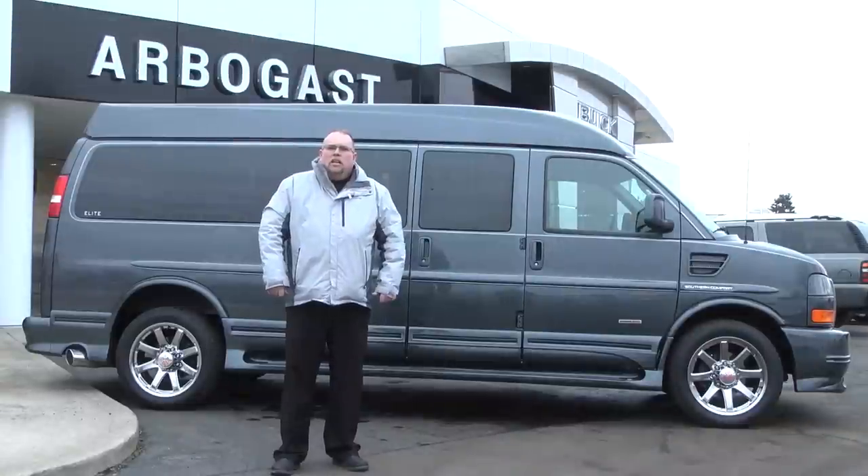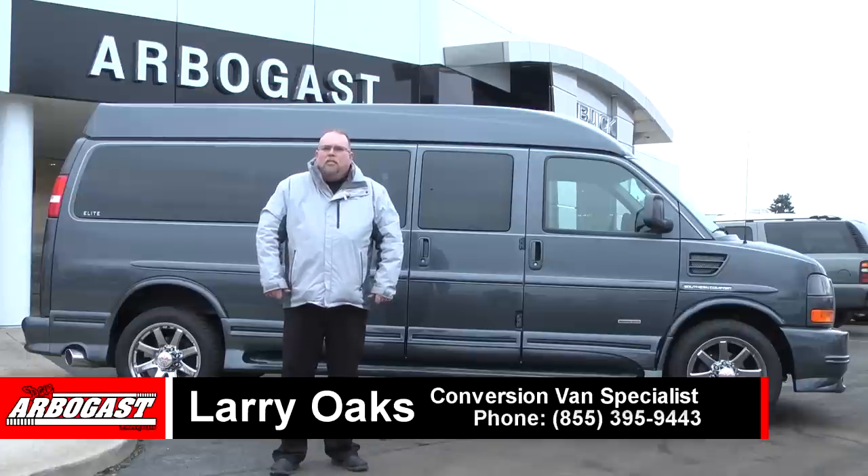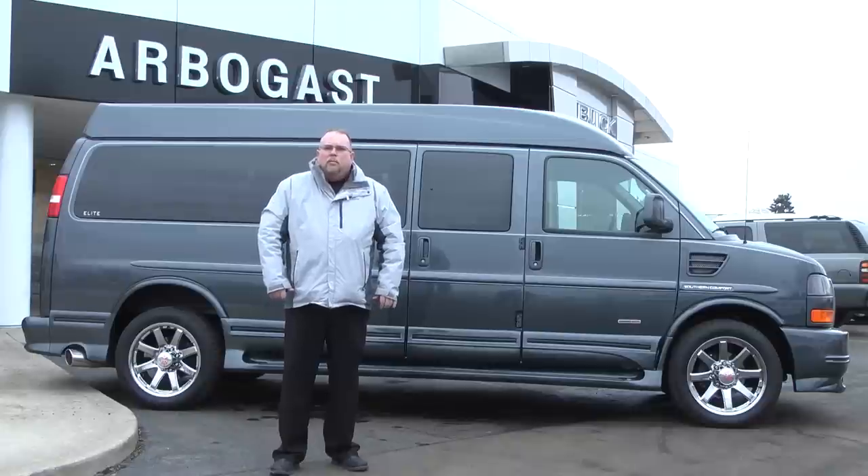Again, my name is Larry at Dave Arbogast and thank you for viewing my video. We have over 150 vans in stock and I'm sure we have something to fit your needs. For all your van needs, please call me at 855-395-9443 or visit me on the web at gmcconversionvans.com.